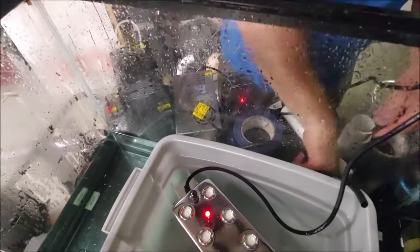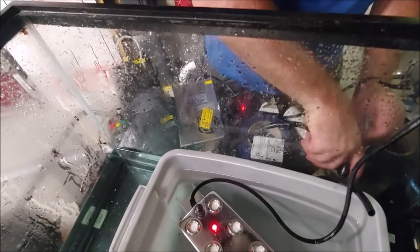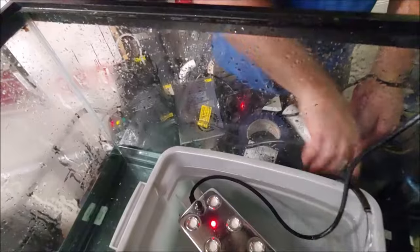As you can see, this has been on but it has not turned on yet, so I'm going to start the recirculating pump.